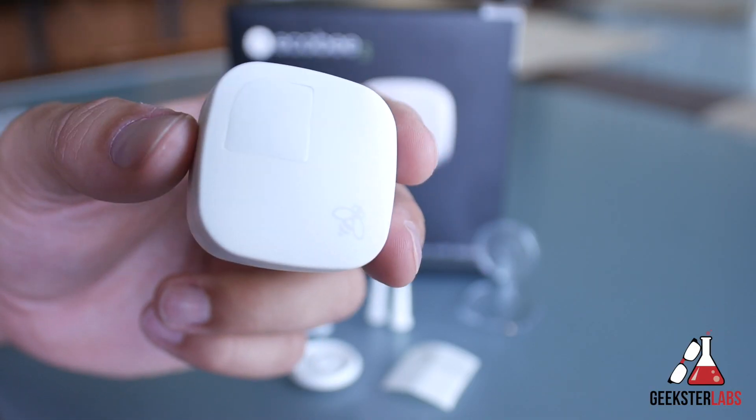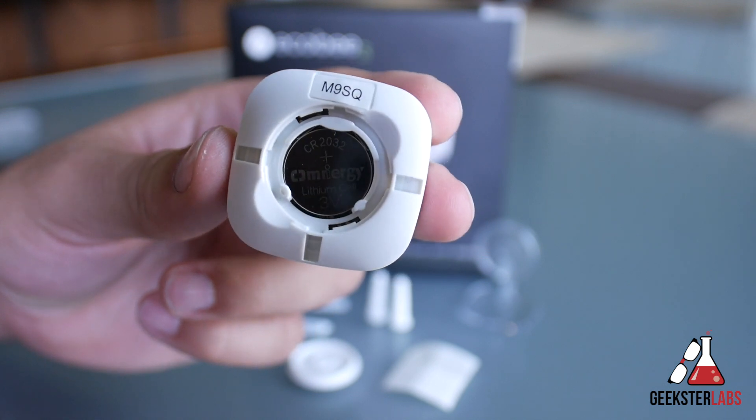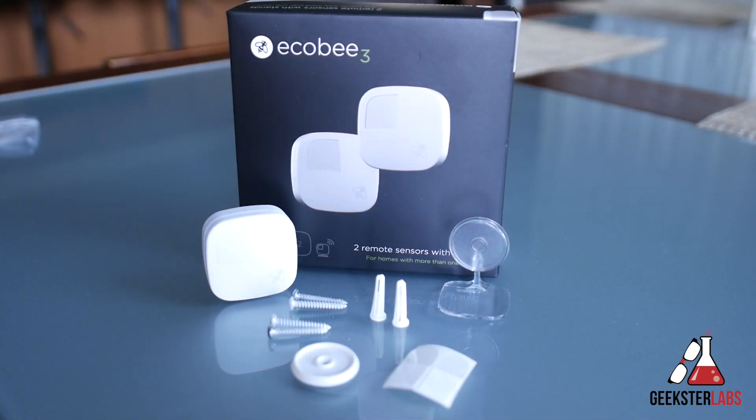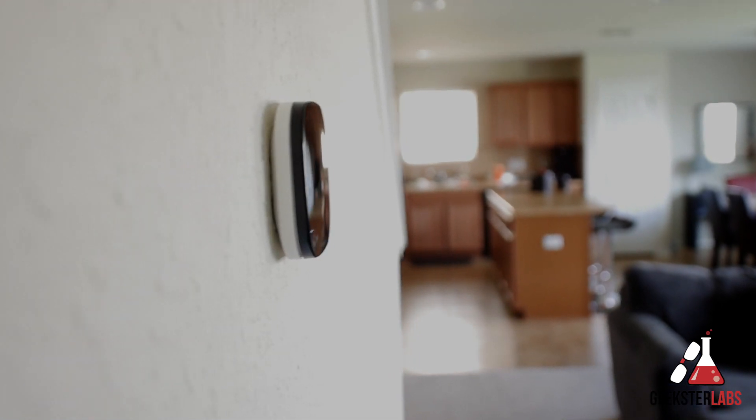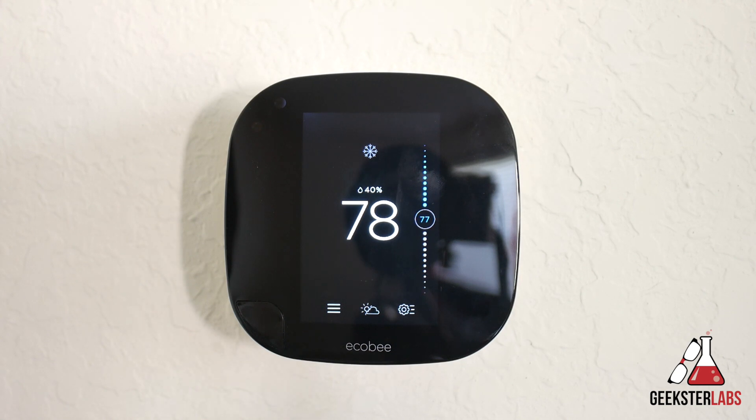Each sensor runs off a coin cell battery and lasts up to four years on average. They're very small and lightweight, and they each include a little stand, double-sided tape, and a wall mount in case you want to put them on your wall. Each of these sensors measures temperature and movement. Most thermostats measure temperature in one area of the house — usually the hallway — but if you have a larger home like a two-story, you know that some areas are going to be hotter or colder than that hallway. That's where these sensors come into play.